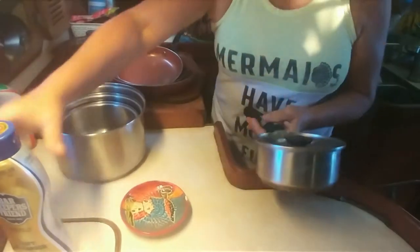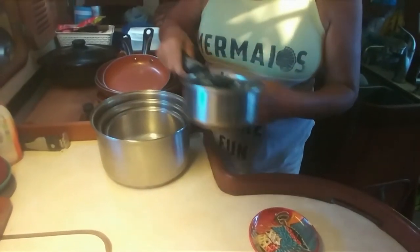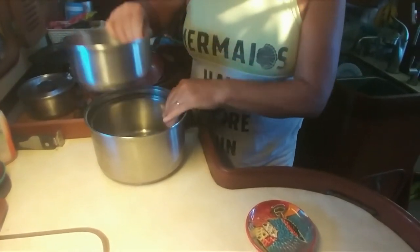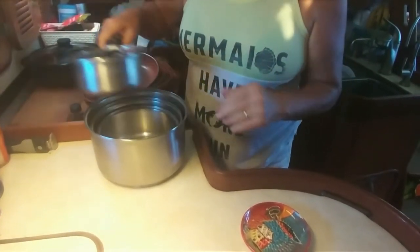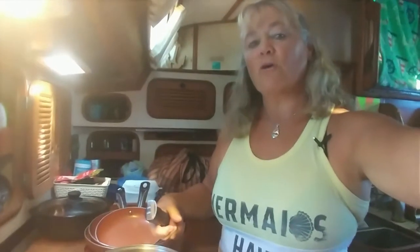Speaking of space, another huge invention that I'm sure they made for boat people are nesting pots and pans. I have all these pots of different sizes — there are four of them — and they nest inside each other. They come with these removable handles, so when you go to stack them in your cabinet you can pick up the entire set, put it in your cabinet, and it doesn't take up much space at all.